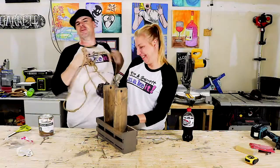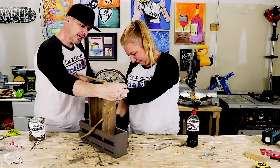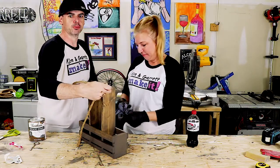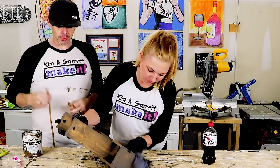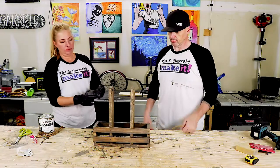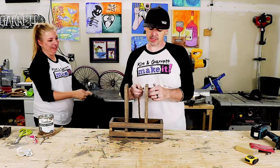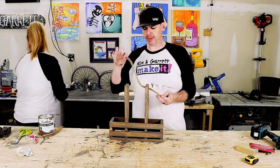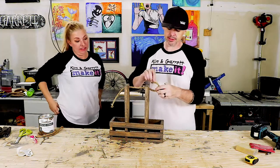While she's wiping it down I'm going to cut the rope for the handle. I'm going to make it about the length of the caddy because we're going to loop it through those holes and tie knots. We'll feed the rope handle through and tie a knot in each side.